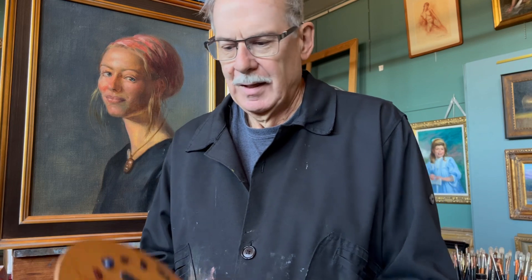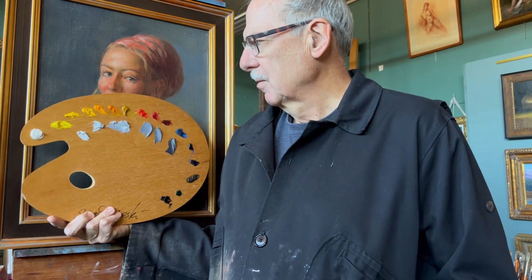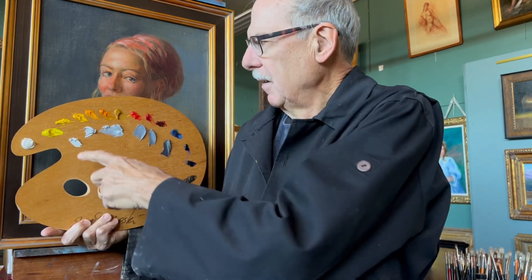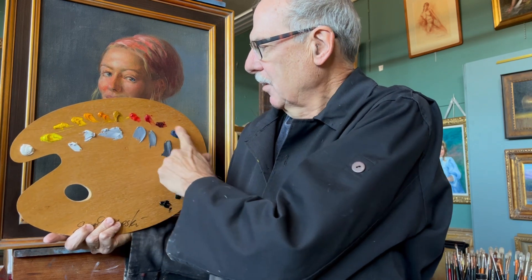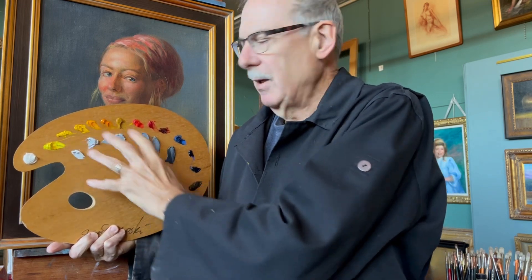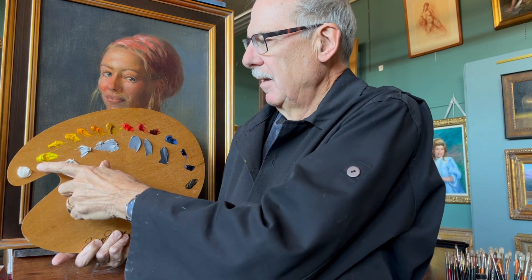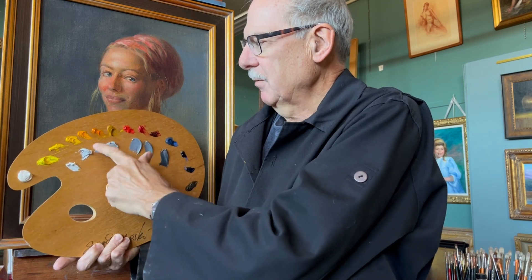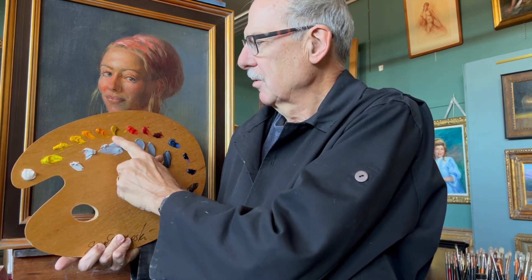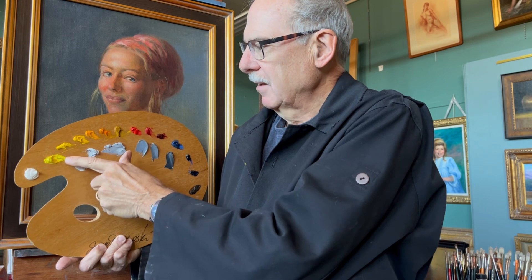It all starts with how the palette is set up. I've already mentioned this palette in previous videos, but we'll go over it quickly again. It's set up from light to dark, and it's essential that the palette is arranged this way, because if you're organized here, you'll be organized on the canvas. What's important is that as it goes from light to dark, we have to know where the middle is.